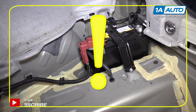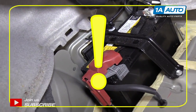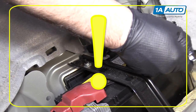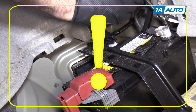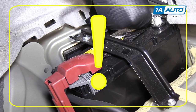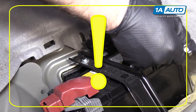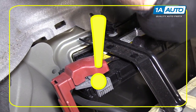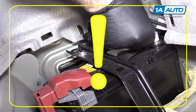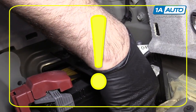Before you remove the brake caliper and brake pads, make sure you disconnect the negative battery terminal. There is an electric brake controller that if the driver's door is opened, or even if you accidentally touch the brake pedal, it will activate the braking system and potentially you could have the piston come out of the caliper if you've got this disconnected. So you just want to make sure that the negative terminal of the 12-volt battery is disconnected and put aside before you touch the brake system.